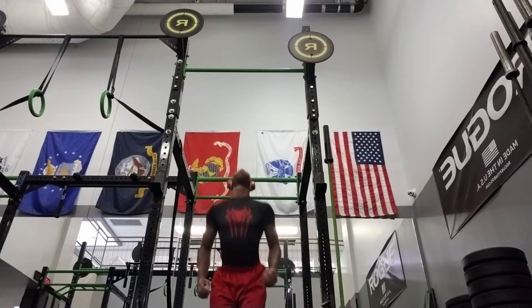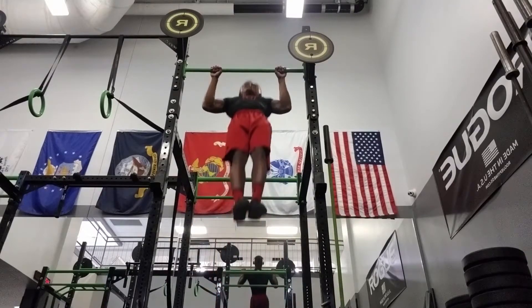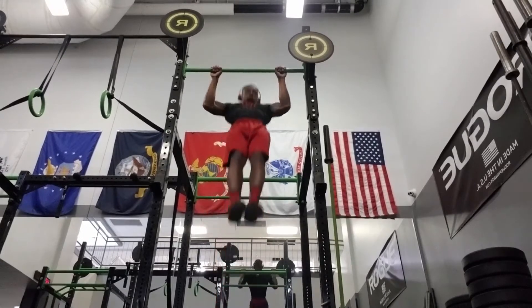I'm Bobby Sampson Jr. Welcome to my channel Life Through Lotus. This workout is the 5x5 workout maximum effort.